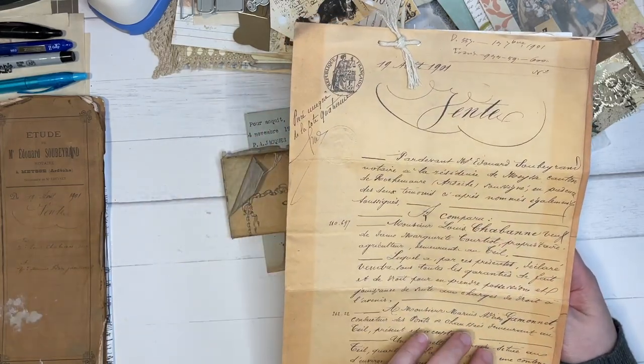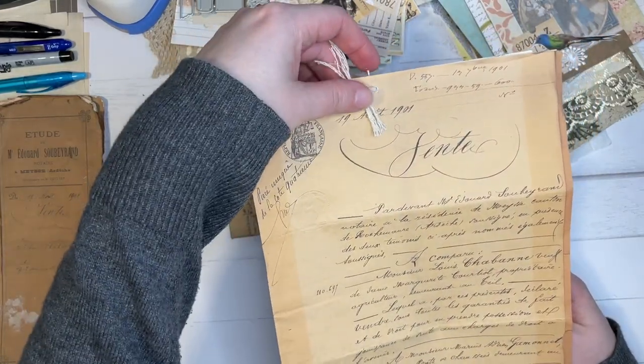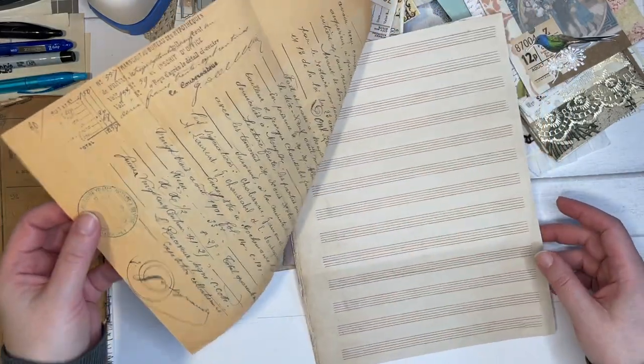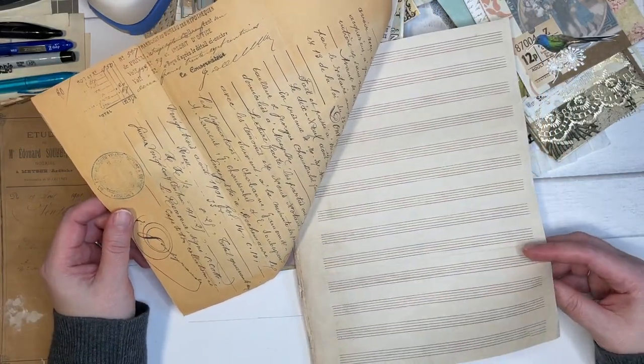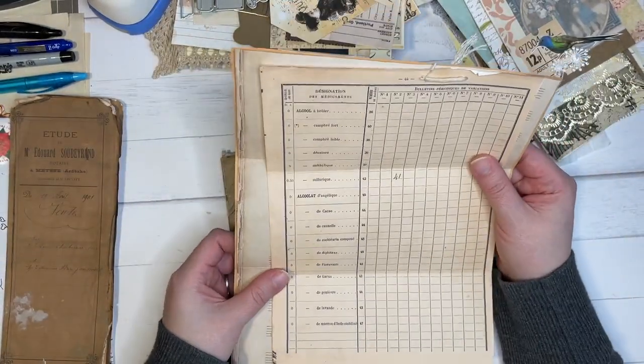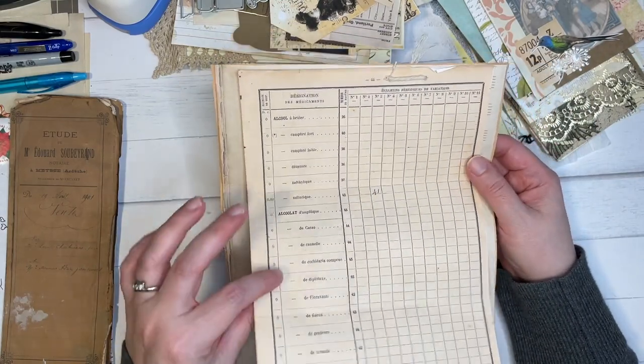Okay, so here — I love this. I love the way that she's tied them. And I know that I've seen many, many people start kind of doing the fake document sort of binding for things. And it just looks so cute. I absolutely love it.